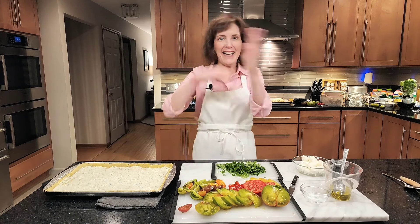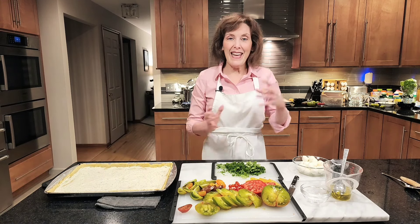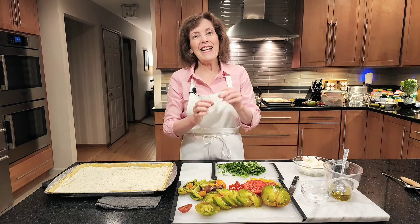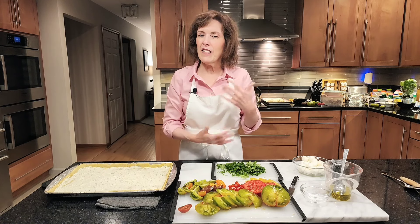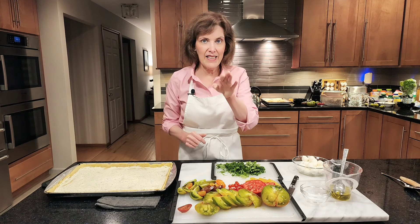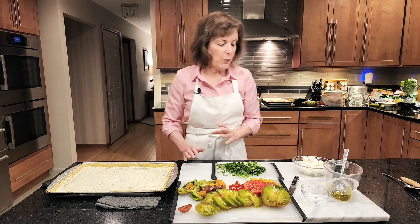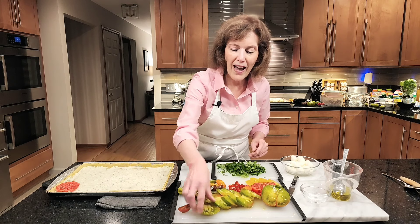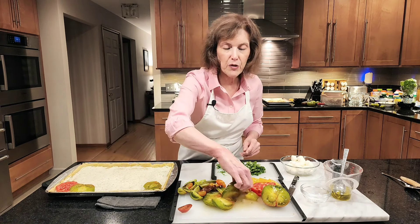My heirloom tomato mozzarella slab pie crust came out of the oven, completely baked on the bottom. I covered it with the leftover Boursin from the crust plus another 5.2-ounce container of garlic herb Boursin — I mashed it up, and if it's a little hard to spread, pop it in the microwave for about 10 seconds. Then I smeared it over the bottom. Now I'm going to arrange my beautiful heirloom tomatoes — green on one side, red on the other, or alternate — whatever you want. Just make it pretty.